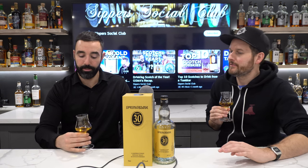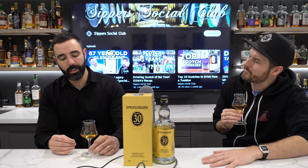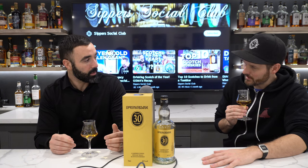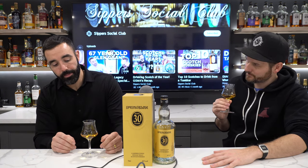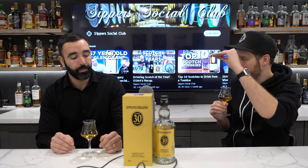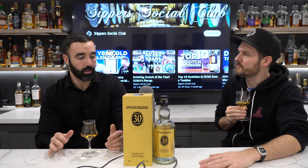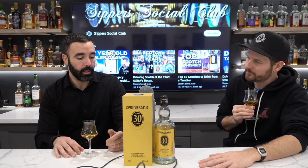Campbelltown funkiness is subdued — I'd say a one out of five. I'm not surprised that it's Springbank, but at 30 years that profile gets really thinned out. It drinks older than that 28-year-old we had not long ago, and it's only two years difference, so you wouldn't think that would be the case. This is the oldest Springbank we've had — 30 years.